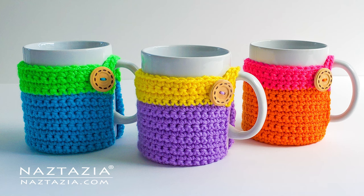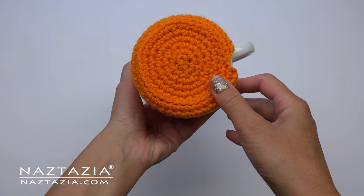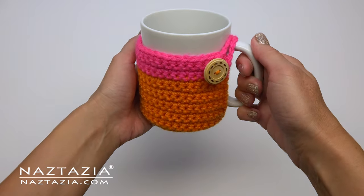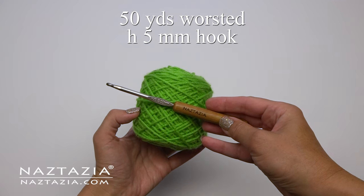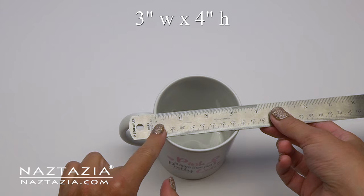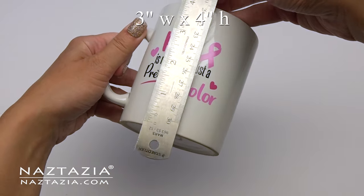Hi there, I'm Donna Wolfe from naztazia.com. Today I'll show you how to crochet this mug cozy, which has an attached bottom section on it to serve as a built-in coaster. The loop and button allows this cozy to fit most standard coffee and tea mugs. I'm using about 50 yards of worsted weight yarn in a size H crochet hook. My mug is a little over three inches wide and four inches in height.